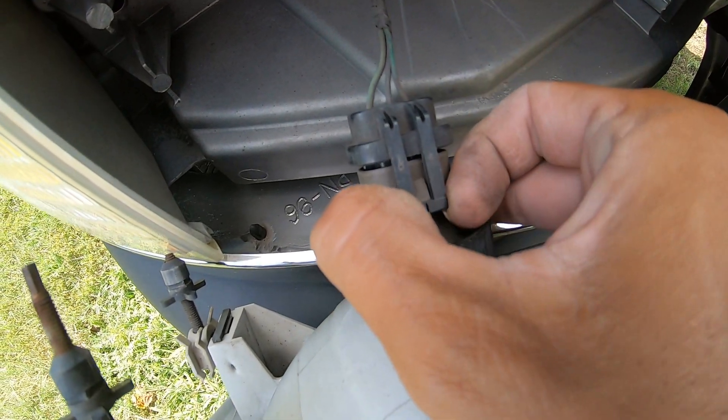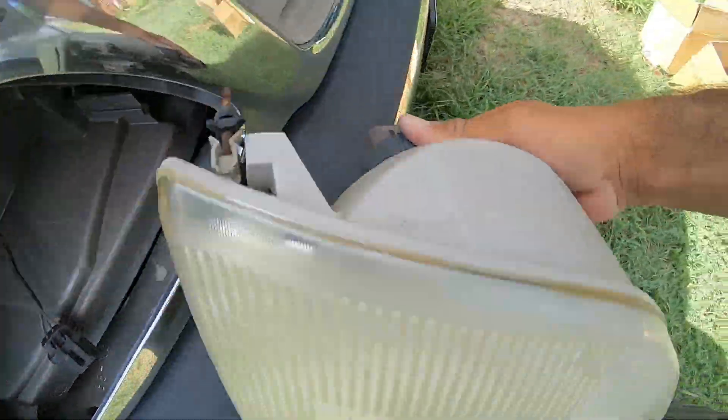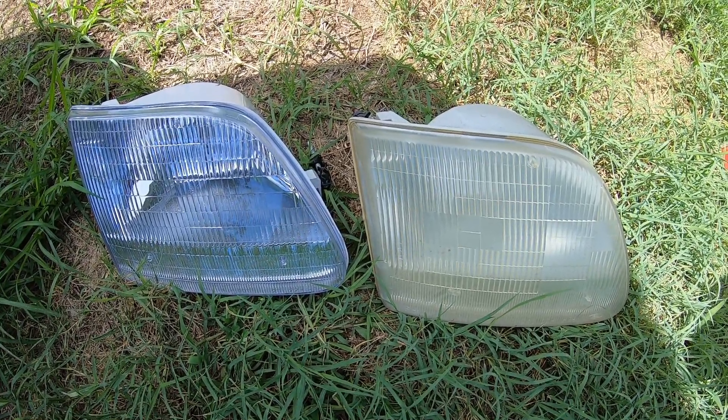Lift up on this tab, disconnect the light, and the whole headlight comes out. There's the old, and there's the new — put it back in.